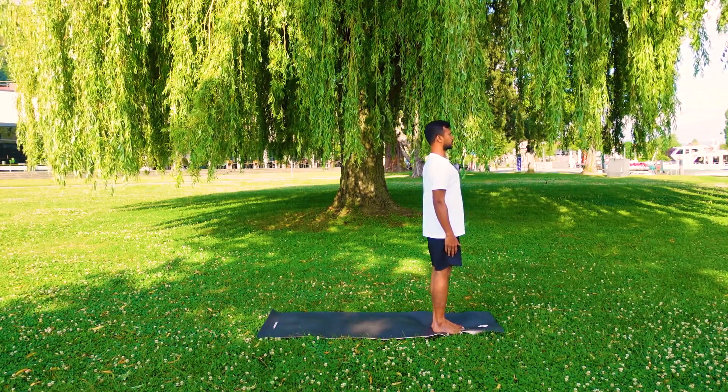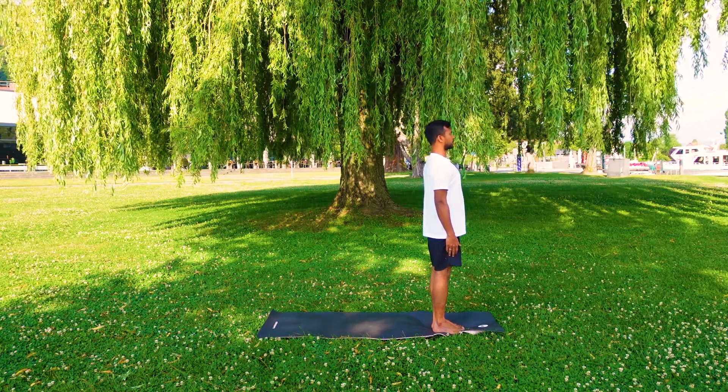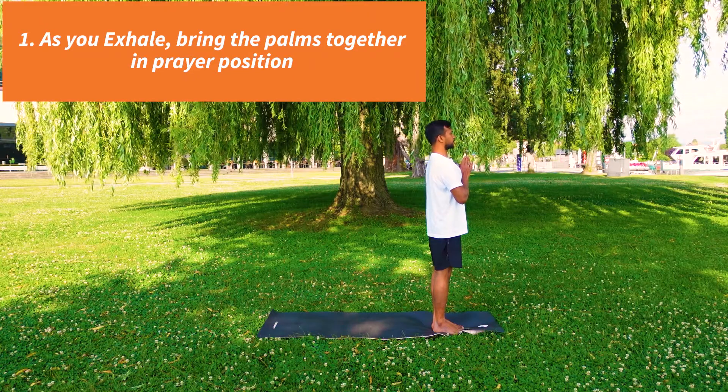Stand on the mat, your legs together, palms are by the side of the body. Breathe comfortably. Inhale and exhale, bring the palms together in front of your chest in prayer position.